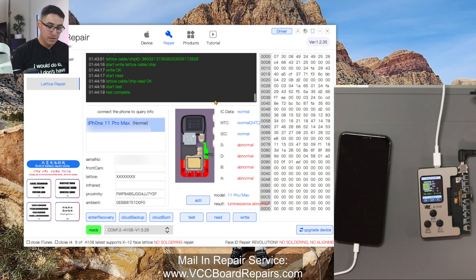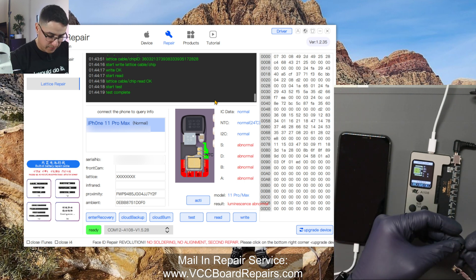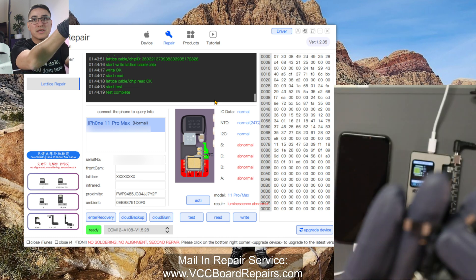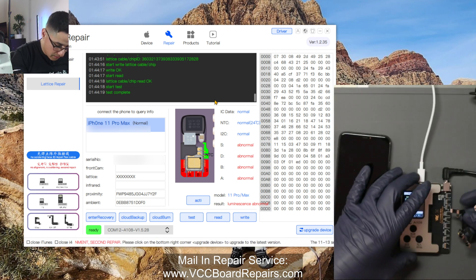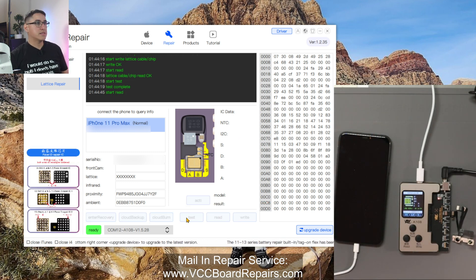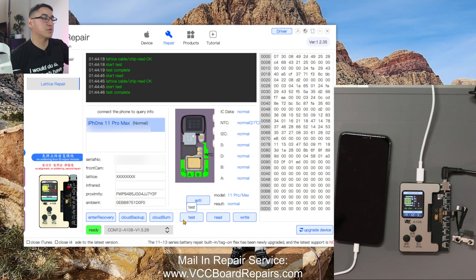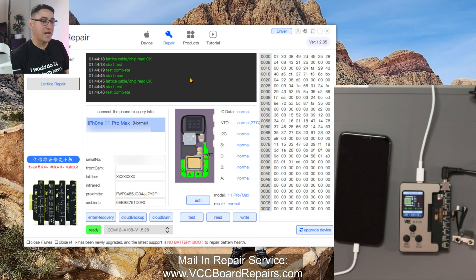It's complete. Now we want to unplug this tag-on flex and plug the tag-on flex to the dot projector — it's kind of like a little extension — and then plug it in. Now we're going to test. Look at that — all normal! This is what you should expect, this is what you want to see. After you do all the steps, you see 'all normal' with the tag-on flex attached to the dot projector.